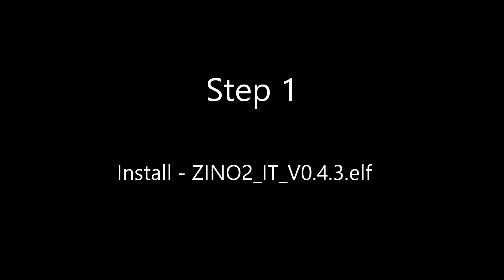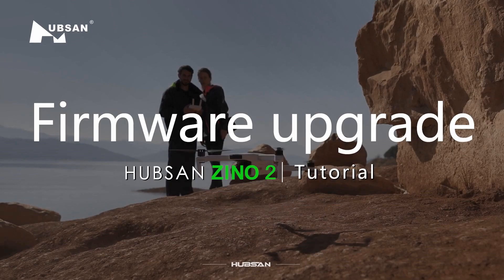Step one: using the Xeno 2 PC upgrade tool. If you've never done this, I strongly recommend watching the firmware upgrade Hubsan Xeno 2 tutorial on the official Hubsan YouTube channel.